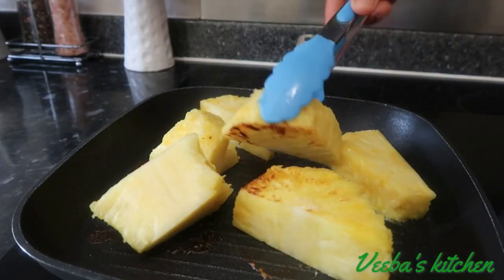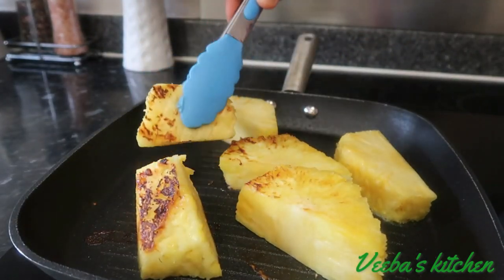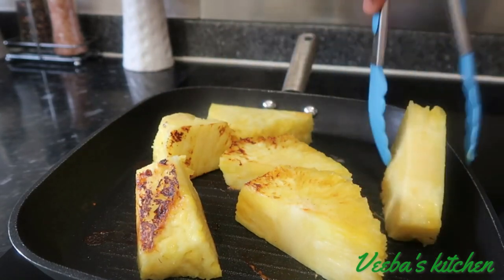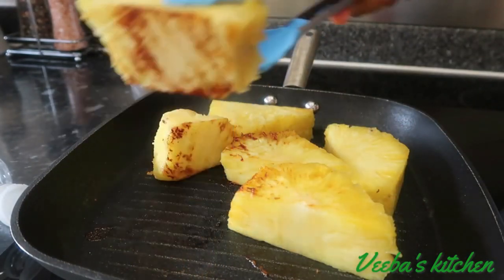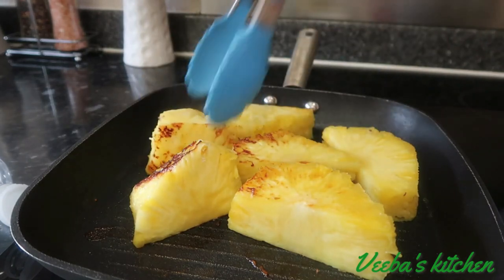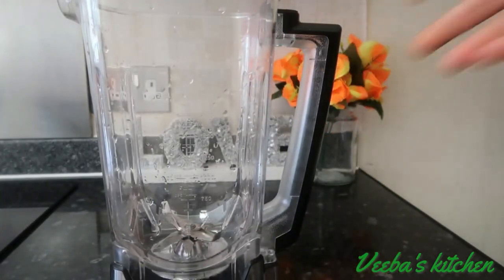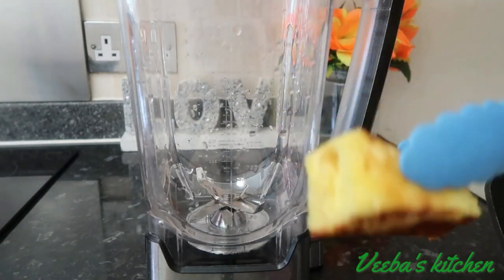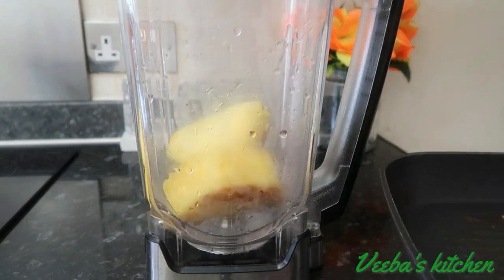We are almost there, so very soon we should be done with this part. Please don't forget to like, share, and comment on the video. If it's your first time here, you are warmly welcome and I hope you'll be inspired to join this amazing family. We are done roasting our pineapple and I love the color achieved, so I'll transfer everything into my blender and from there we will continue.